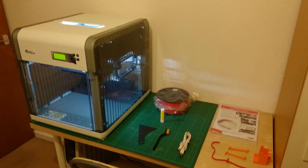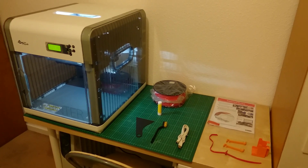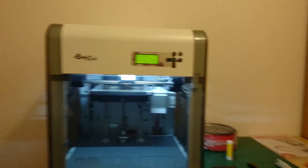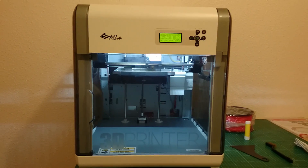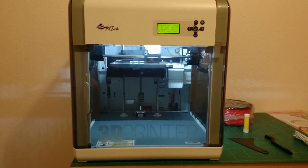Hi and welcome to something a little bit different for a Tuesday night. This isn't a video about gaming — this is a video about my new 3D printer. This is the DaVinci 1.0A. It does a 200mm cube build platform, ABS, and I believe it does PLA but I'm not sure how.